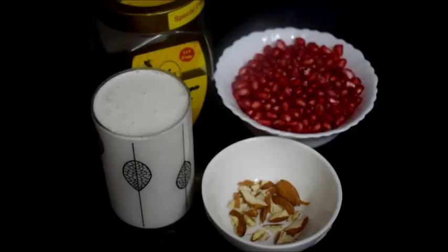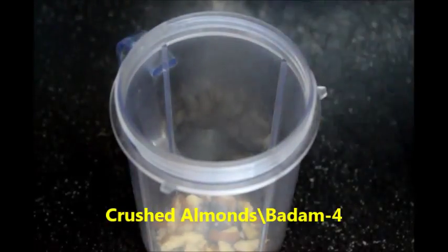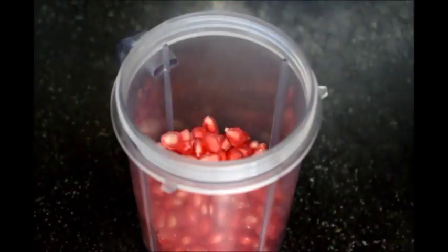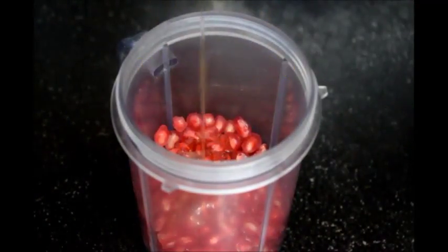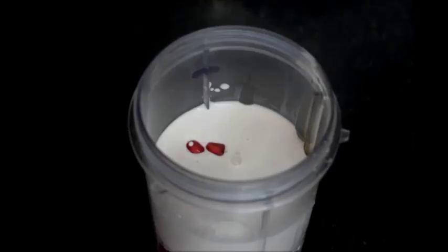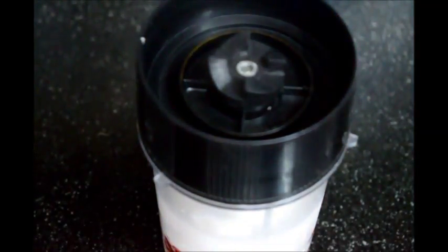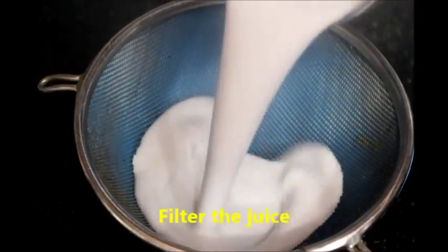Now take a blender and add crushed almonds, pomegranate seeds, two tablespoons of honey, and one cup of coconut milk. Now blend it into a fine smooth juice. You can see the pomegranate coconut milkshake is ready.